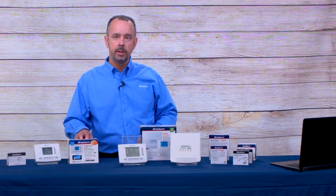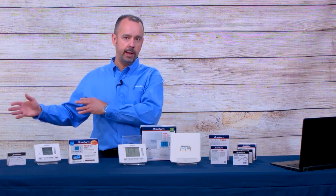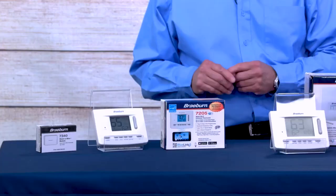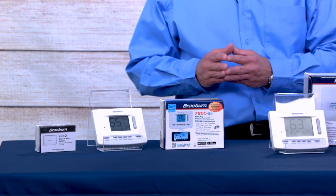A Wi-Fi thermostat communicates with your home router, which communicates out to the internet. That's when you can use our free BlueLink application to change settings, program the thermostat, and do almost everything you can do on the interface, but from the application.